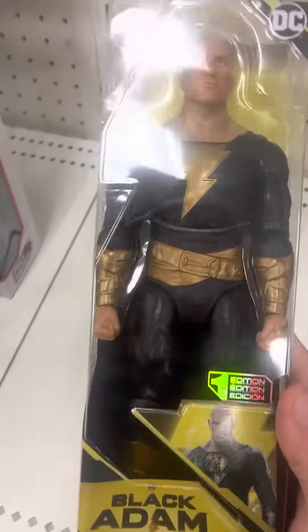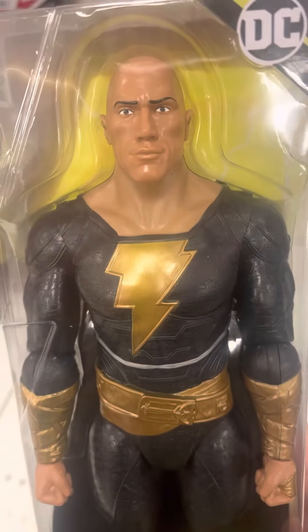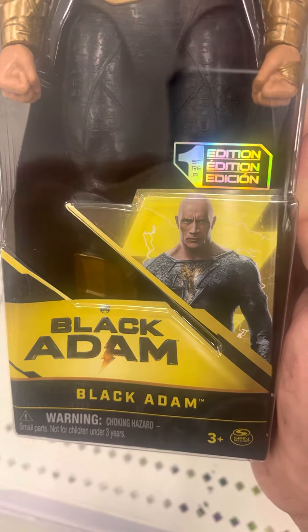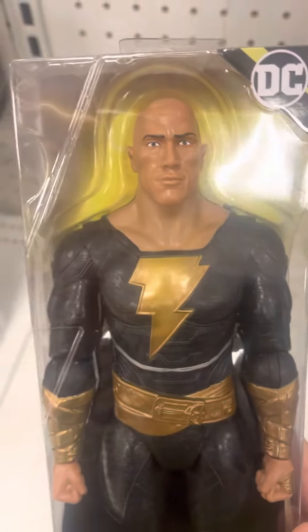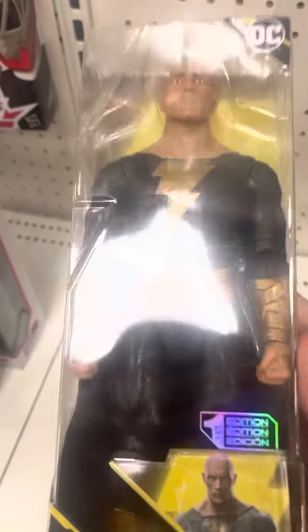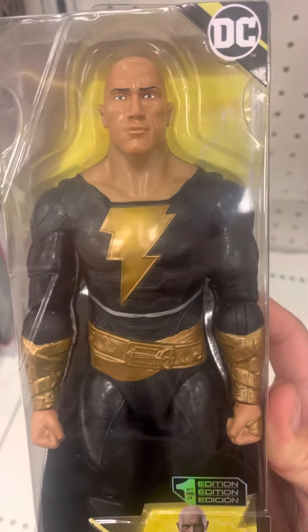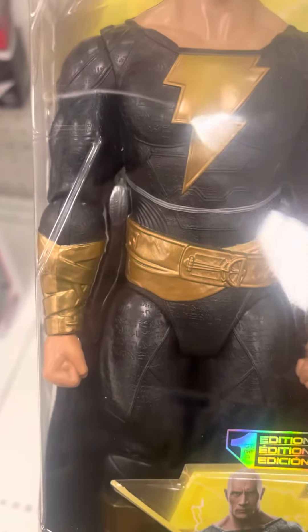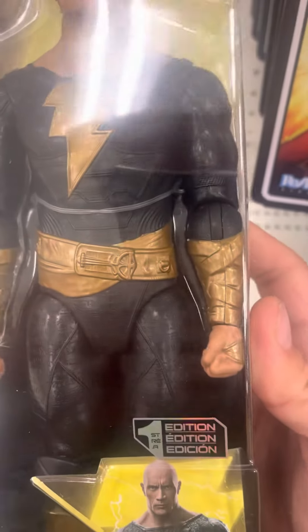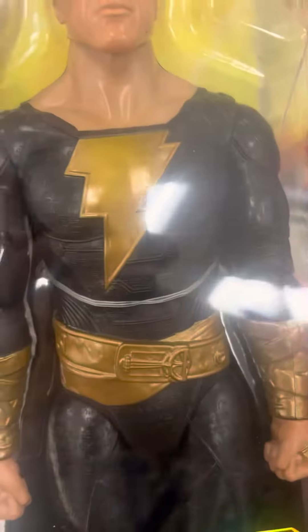Moving on. And finally we have Black Adam from the Black Adam movie. This figure looks incredible in the detail — really nicely sculpted and detailed. This figure is incredible, really cool with the detail of this figure.